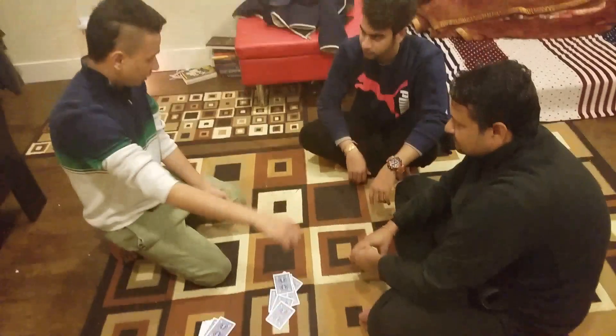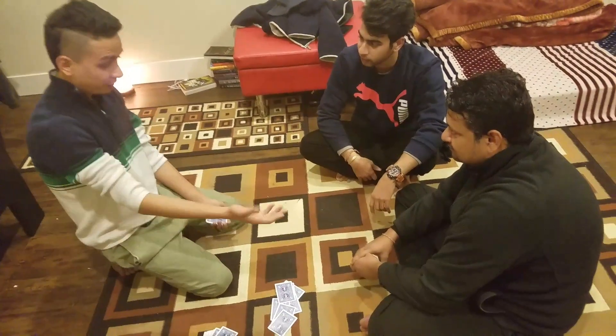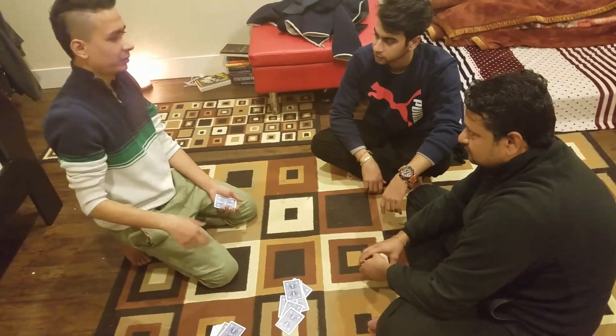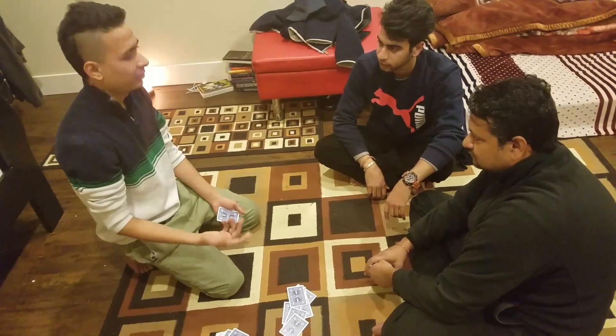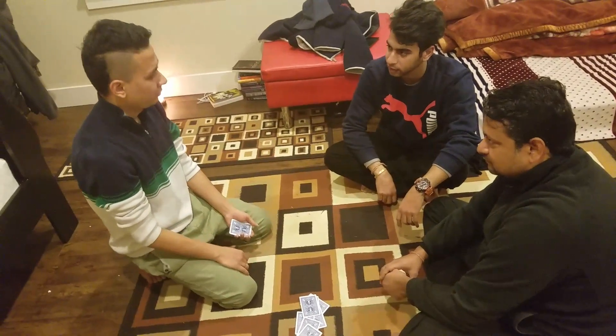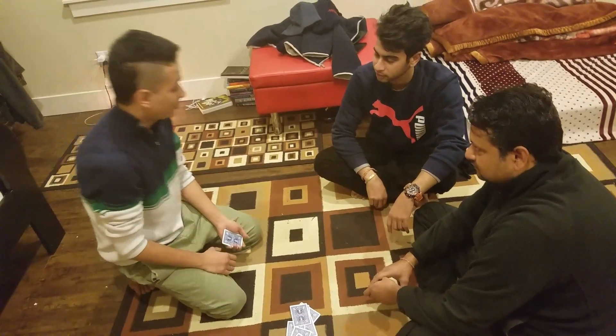He did everything — he cut the card. You could have cut more or less, you never know. You could have ended on eight, or maybe seven, or lower to six, or maybe ten. It was your free choice. Yeah. And he picked the card — it was your free choice too. So, for the first time, what was the card?